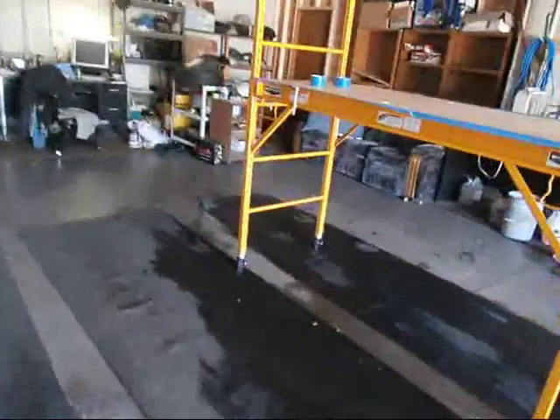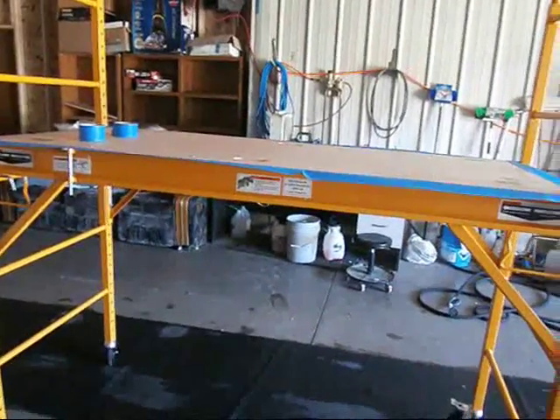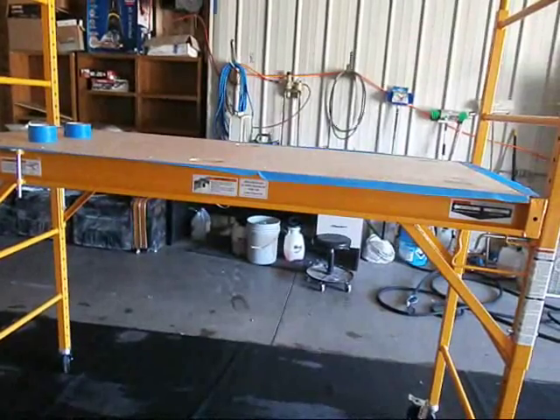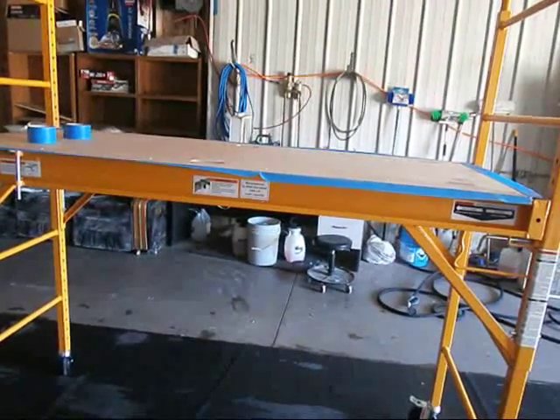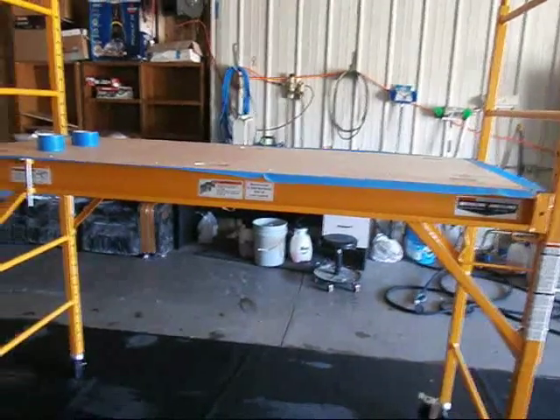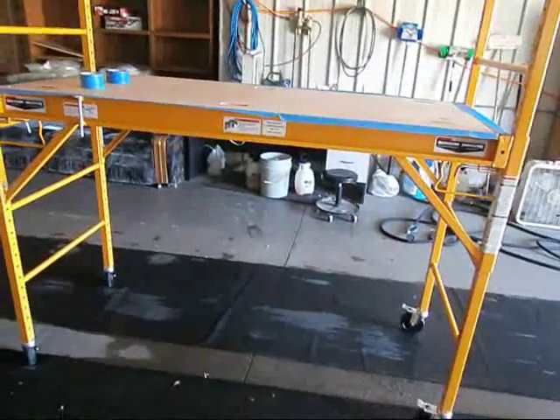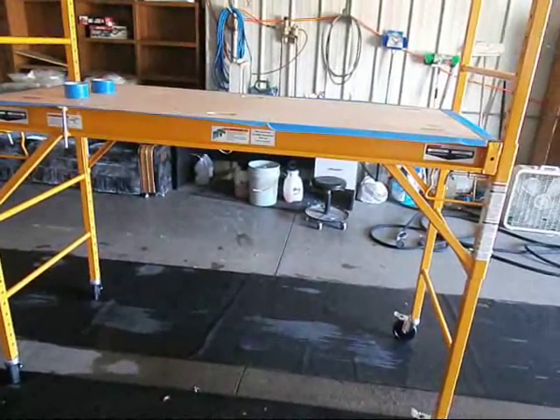I was supposed to have a job Monday too. They were supposed to drop it off on Sunday and they never did — I didn't have their number to call. Kevin showed up and we went to Menards. They had the scaffolding on sale, 140 bucks, and I couldn't pass it up.